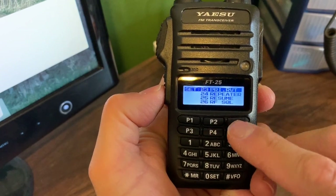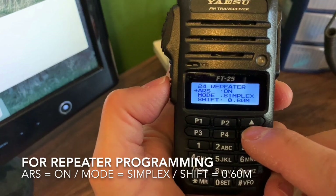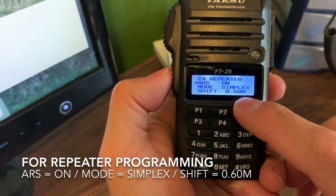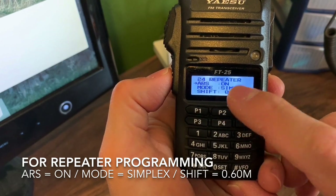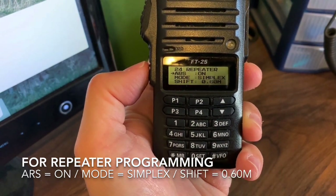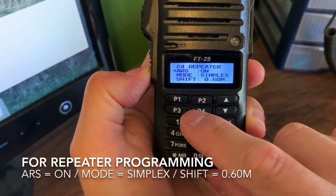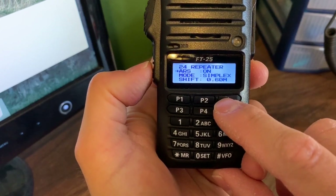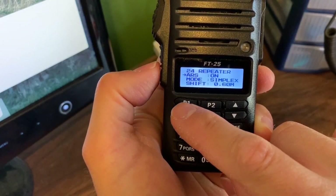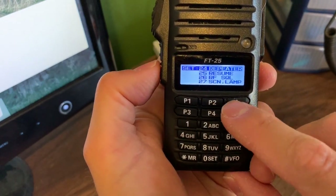Scrolling through, this next one is really important and can determine whether you have issues. Here's your shift — 0.6 megahertz or 600 kilohertz. That is really important to remember. ARS — Automatic Repeater Shift — is on. You can turn that off, but I want it on because it just makes this so much easier to program. Hold down the F menu button to back out.